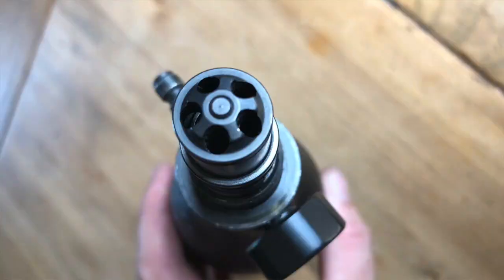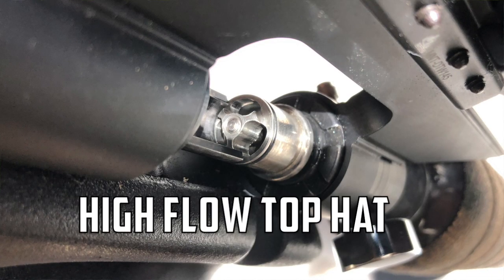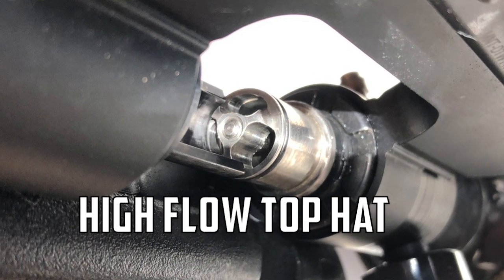Hey everybody, Chris here, Up North Air Gunner. I'm out here today again testing the new African Air Ordnance super valve. A little bit of a change today — Jeremy sent me a different top hat. This is a higher flow top hat with a larger bore diameter in the valve, so it should be letting more air out each shot and increasing velocities.